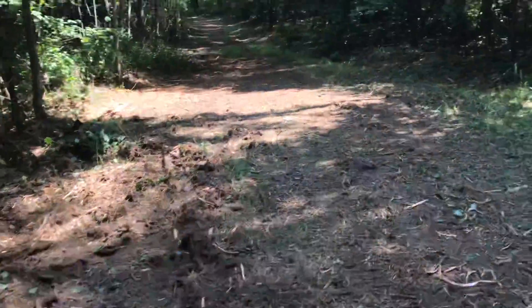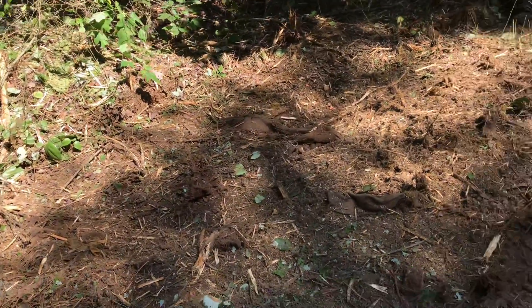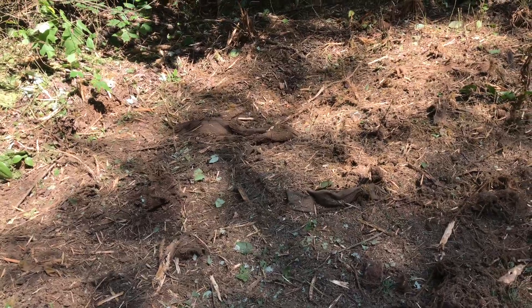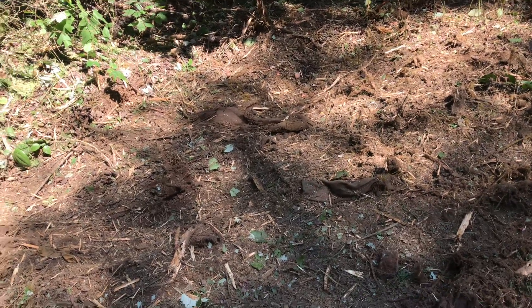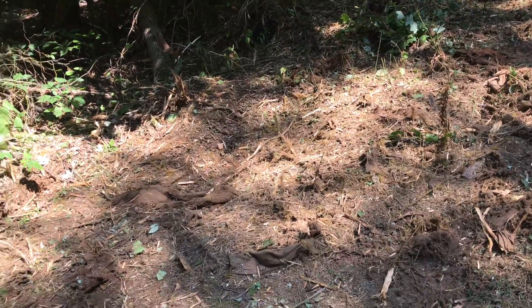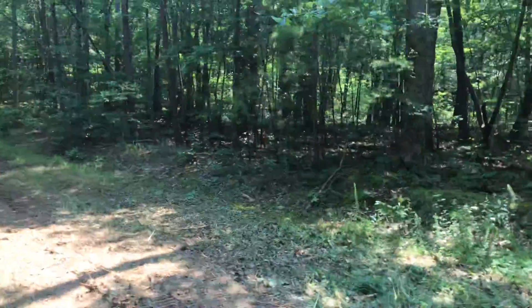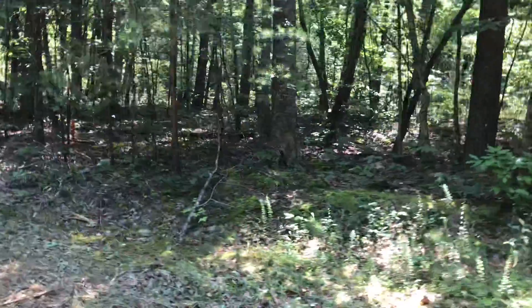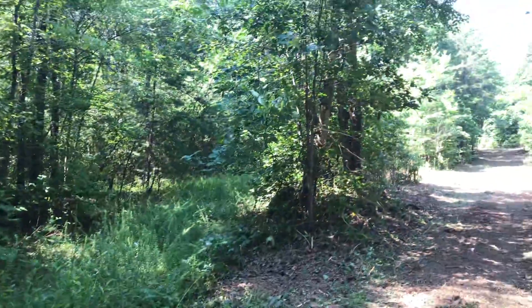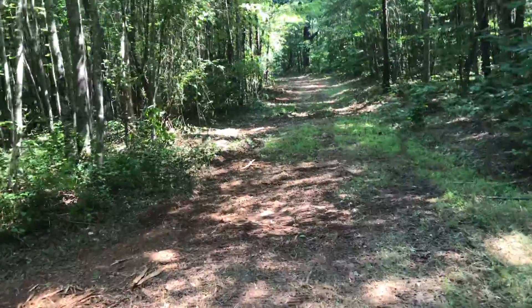I know it doesn't matter why this road is here, but there's a rolled-up bag with what looks like a suit in it. I don't see any bones nearby, but there are some tires over there — looks like people have been dumping here for a while. Anyway, there's another property marker over here. Look how wide this road is now.